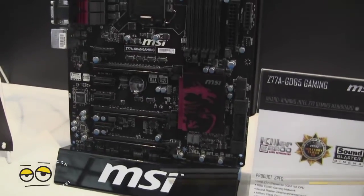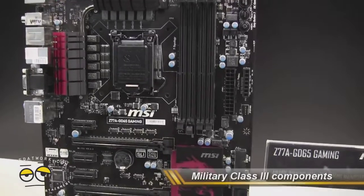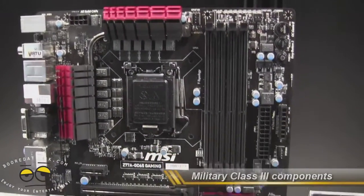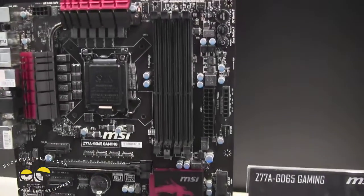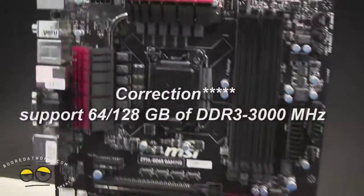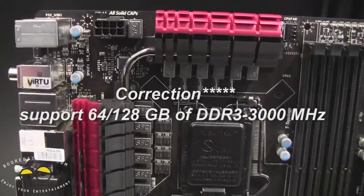It's got, of course, the Intel Z77 chipset. You also have the Killer E2200 gaming network card. So for you gamers out there, you've got some killer specs on there. You can max out your RAM up to 64GB. You can also see you've got the Virtu Lucid there on your board, so that's something pretty nice.